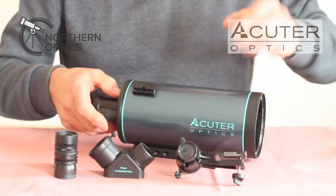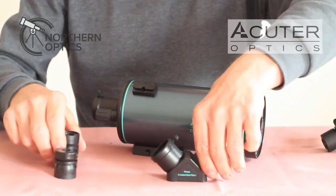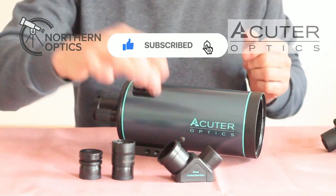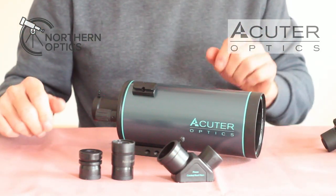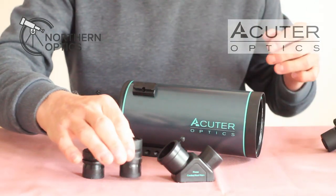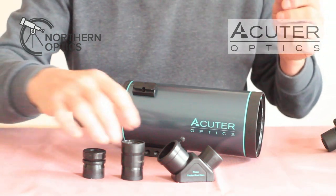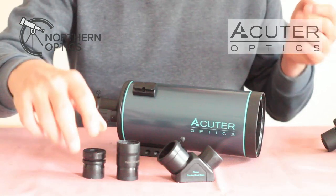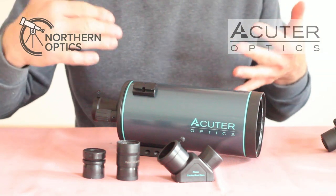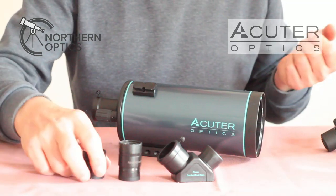This is the finder scope which I'll put on in a short while. You also get a diagonal which is 90 degrees, phase coated, and gives an erect image so you can use it for terrestrial use as well. The two eyepieces — 20mm and 10mm giving 40x and 80x magnification — both come with a filter thread and can be upgraded later. They are optimized for smartphone imaging.